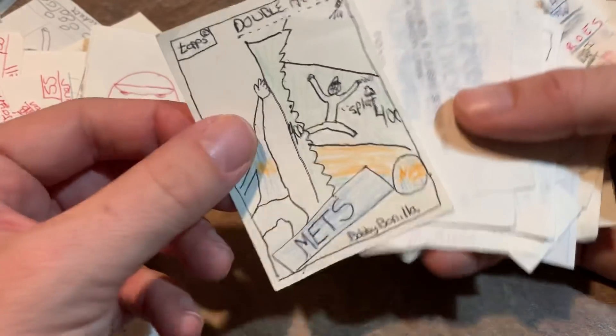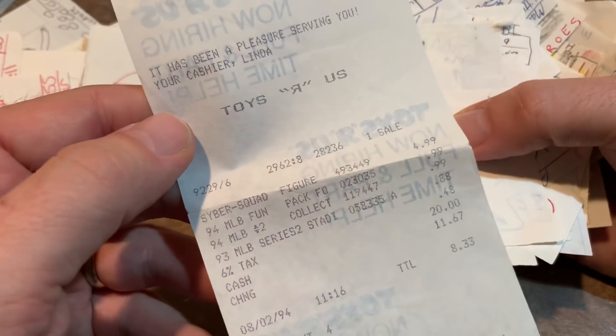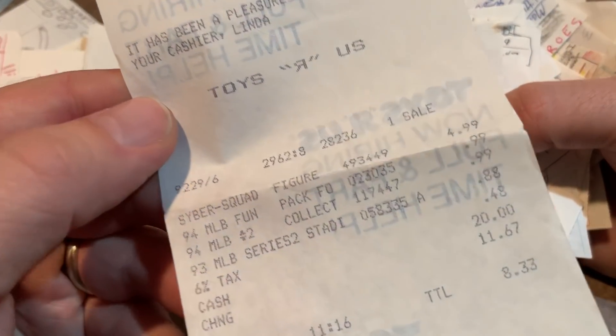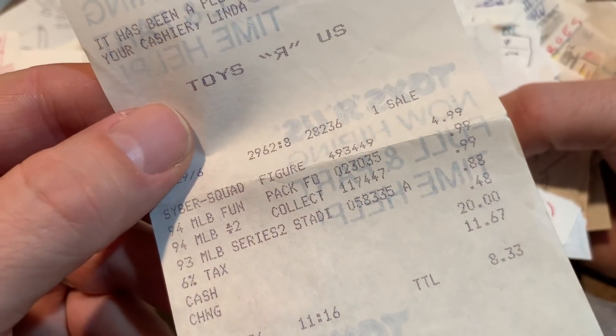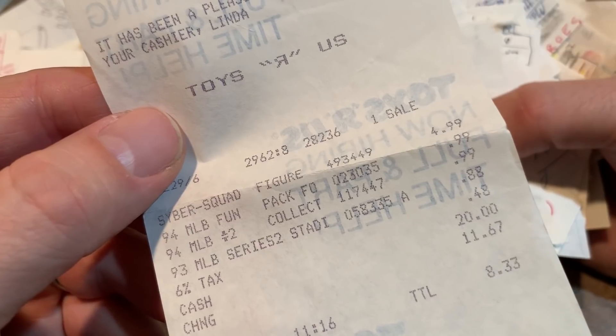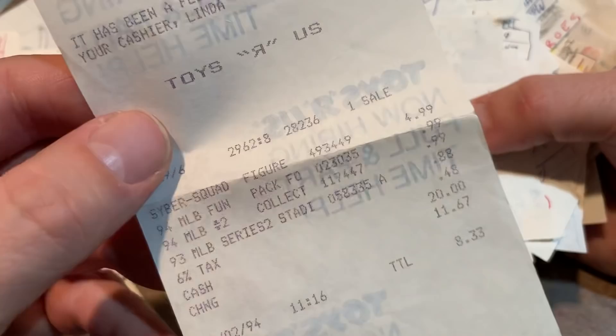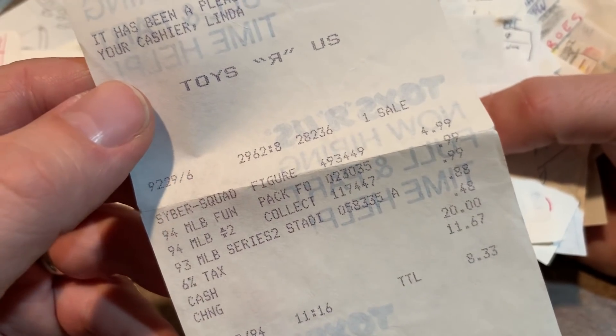Check that one out. Double Action Bobby Bow — 85 Topps design. Here's a Toys R Us receipt from 1994 — MLB Fun Pack was 99 cents, also 94 MLB Collector's Choice 99 cents. Bought a 93 MLB Series 2 Stadium Club for 88 cents. So you can see what I spent my money on — buying packs of cards.